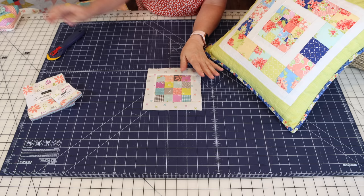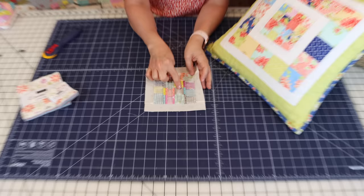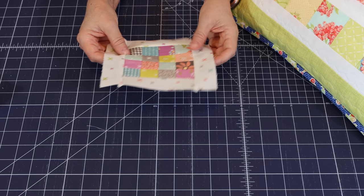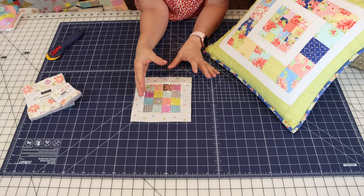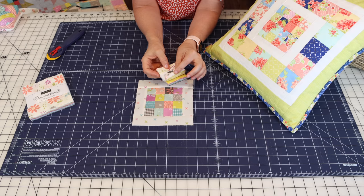I'm back from the sewing machine and have added my inner border sections. I should mention — I pressed the pieces in the rows alternating directions, but the seams between the rows I pressed open. This is my completed top at this stage. The next thing you'll do is choose your outer squares; I laid everything out first to make sure I wasn't putting the same fabric next to a duplicate.